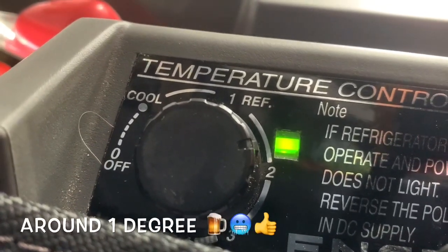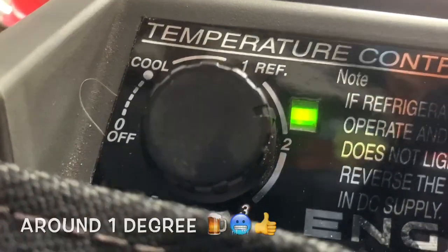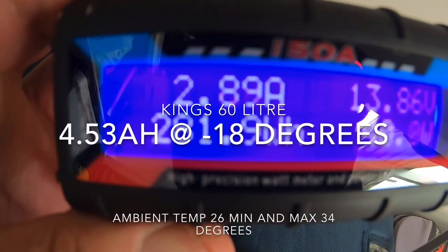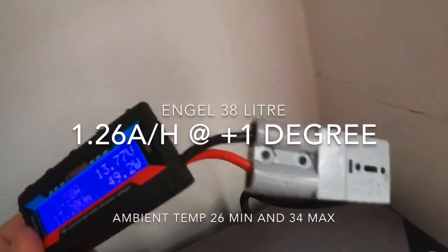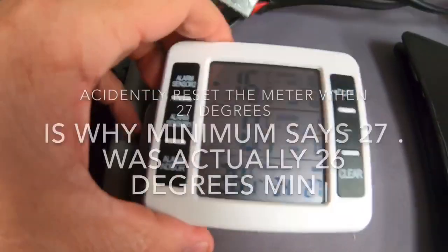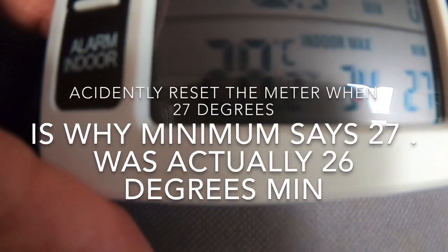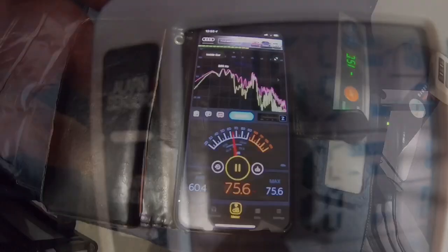When I turn this Engel fridge on, this is where I generally keep the dial for the drinks to be nice and cold. After 24 hours, the Kings clocked 108.815 amp hours and the Engel was at 30.340 amp hours. The ambient temperature got up to 34 degrees and the minimum was 26. The current temperatures are minus 16.5 for the Kings and 0.9 — about one degree — for the Engel. It's just cycled on.